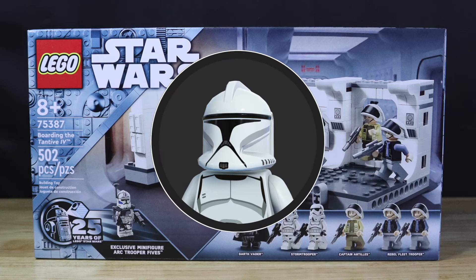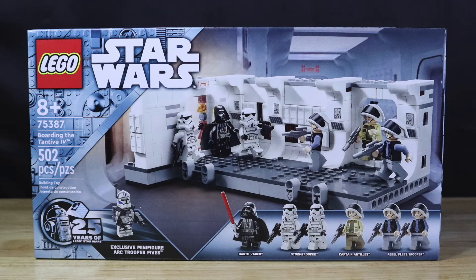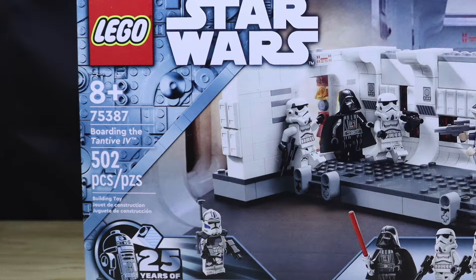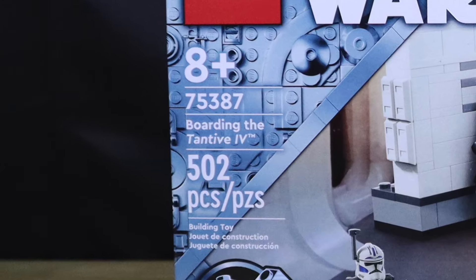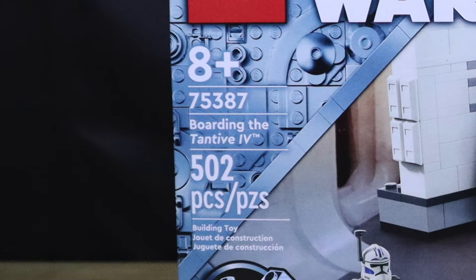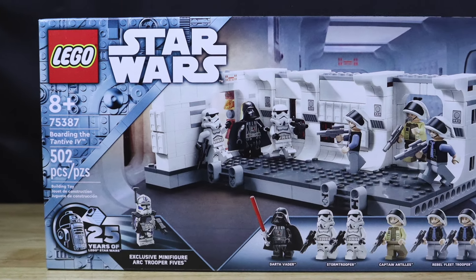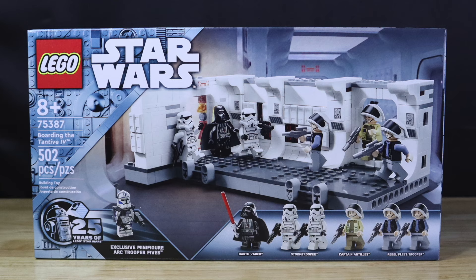What's going on guys, Champ Bricks here back with another LEGO Star Wars set review video. In this video we have the Boarding the Tantive IV set. The set number is 75387, for ages eight and up, with a total of 502 pieces. This set released March 1st of 2024 for a total of $54.99 USD.